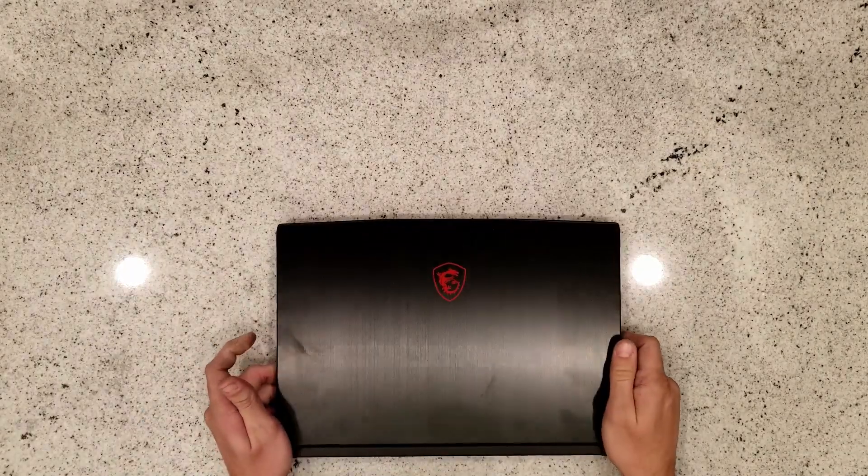Well guys, we got something a little bit different today. We don't have Camaros and we don't have Jeeps. We are doing computer mods.